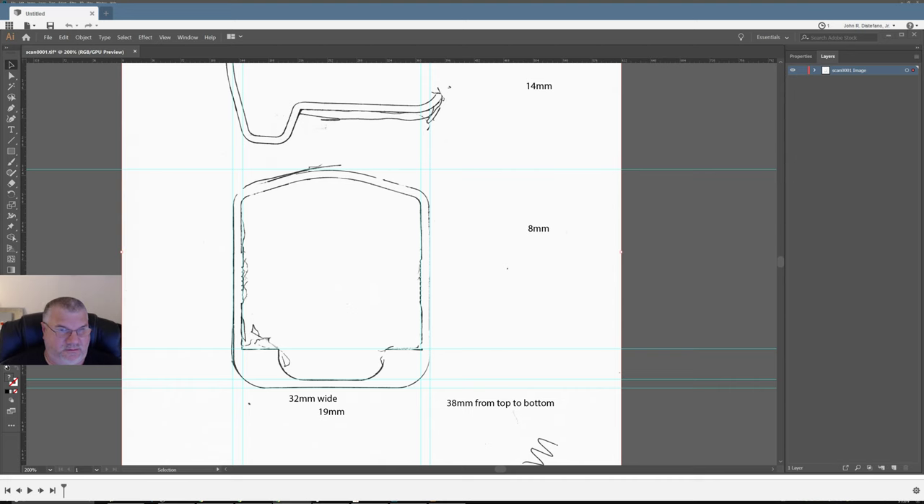I have Adobe Illustrator queued up here. I already traced the object — I took my pen, traced it on a piece of paper, and scanned that paper in. You can see it's oriented vertically. Now I need to take this outline and convert it into a vector, bring it into Fusion 360, and I can extrude it, do cut-throughs, and all kinds of other things. There are two profiles: a top profile that's wider than the other.